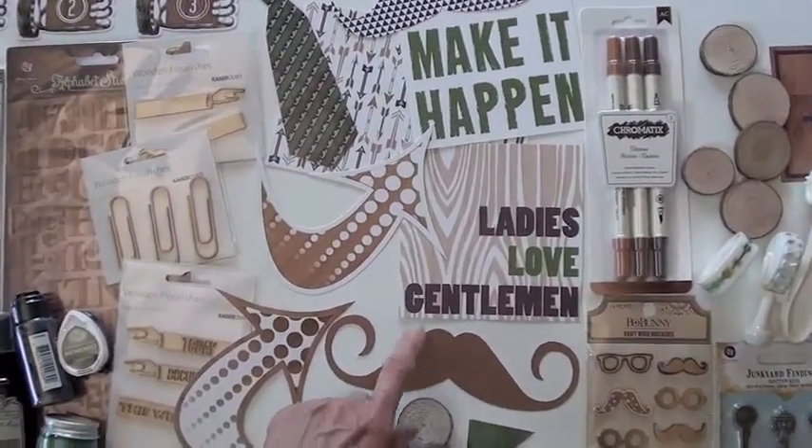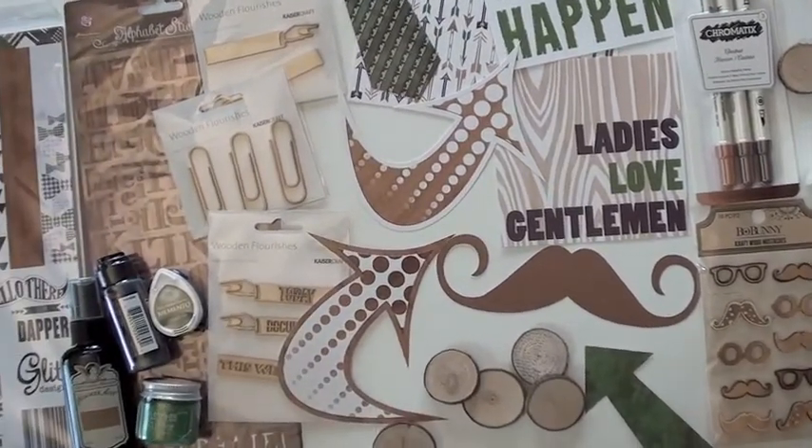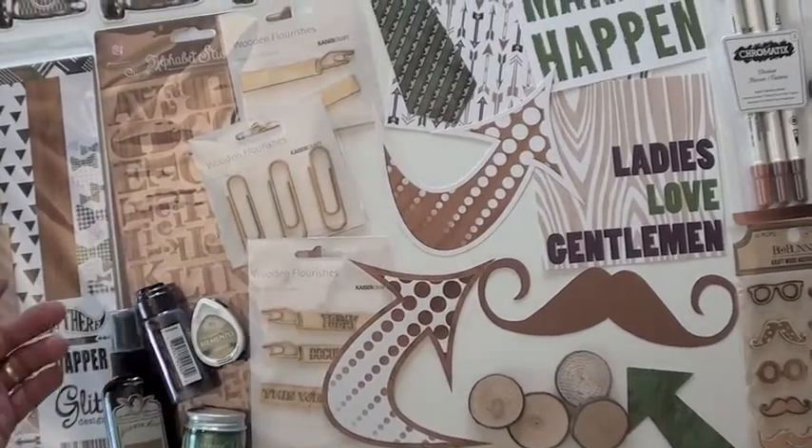It seems like you should buy this collection just for this mustache — that is so cute, or I shouldn't say cute, should I? And then we have some Kaiser Craft pieces that went with the collection.